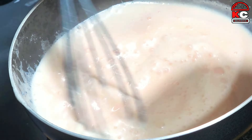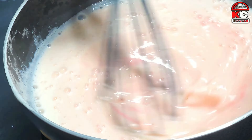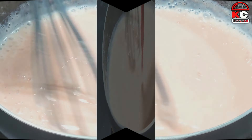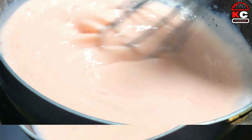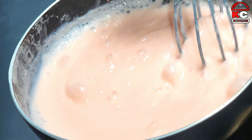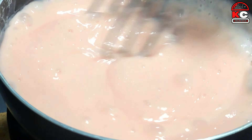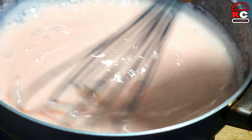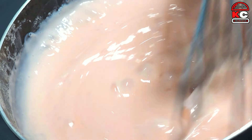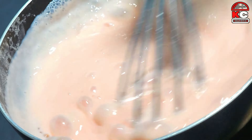It has custard in strawberry flavor. You can add it in vanilla flavor, but because we used it in the strawberry dessert, this is why we used strawberry. We will mix it with a whisk. When you add the custard, you can lower the heat and put it in the base. It will become a smooth texture.